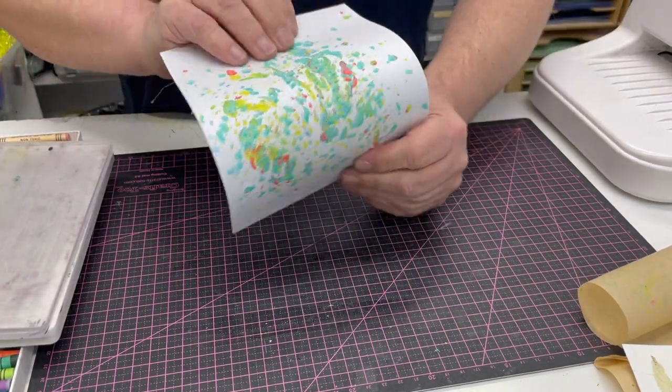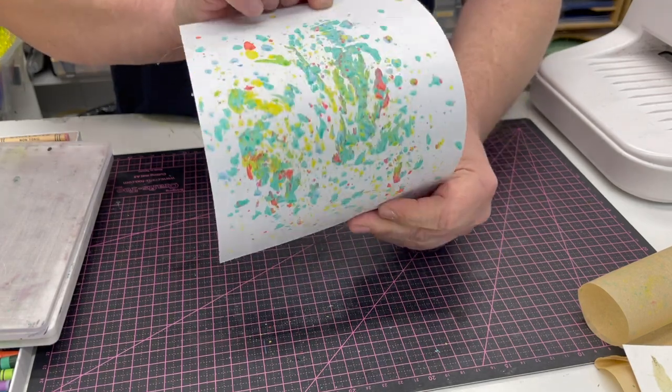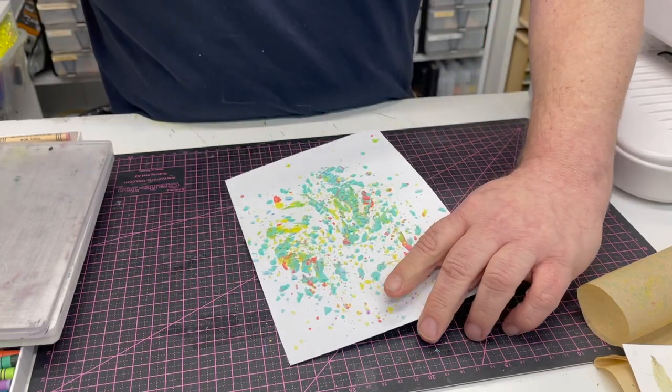That isn't actually waxy anymore. What it's done is given you that beautiful background and actually imparted the colour into the card. So you've got that — and I want to show you more of what you can do with it.